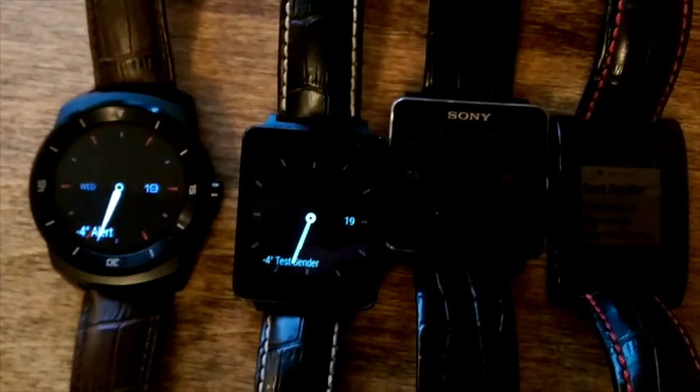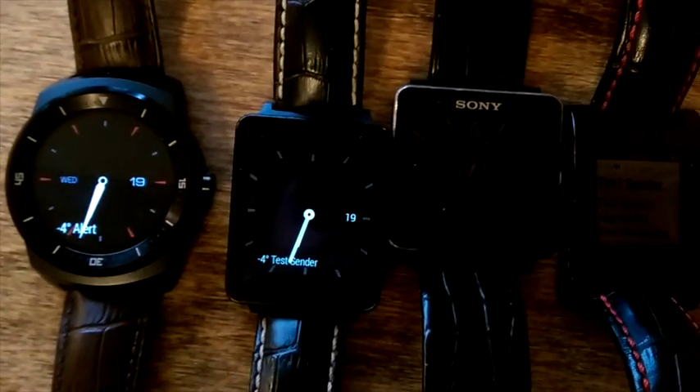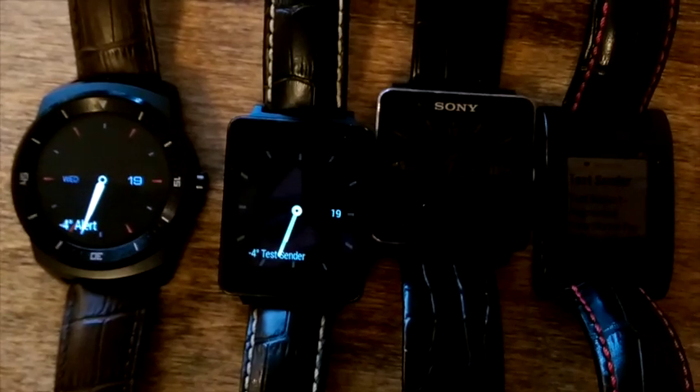This is a demo of Augmented Smartwatch Pro on four different smartwatches, from left to right: the LGR, the LG, the Sony Smartwatch 2, and the Pebble.